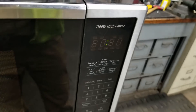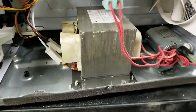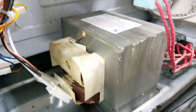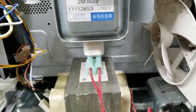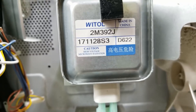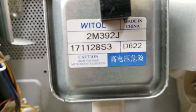This is a 1,100 watt high power unit. This is not the inverter model like in my other video. This one actually has an iron core transformer and a capacitor to make the necessary 4,000-ish volts to run the magnetron — a Wittal magnetron with a bunch of Chinese writing, made in China.